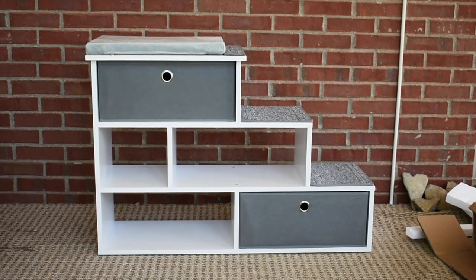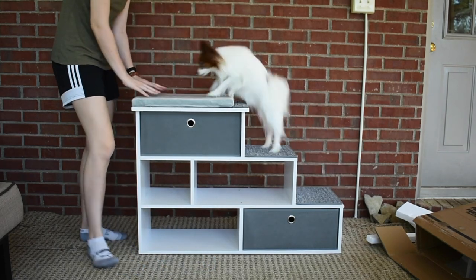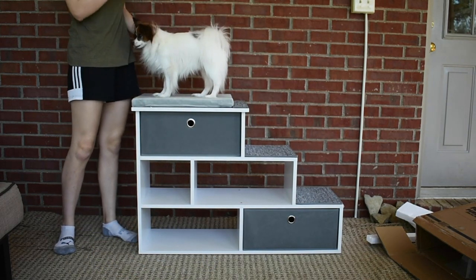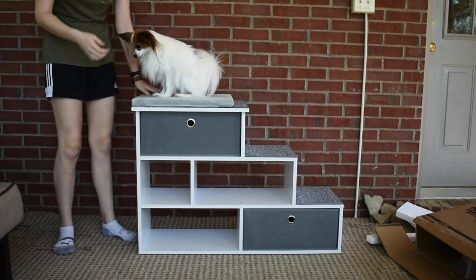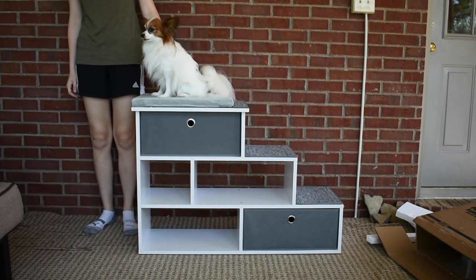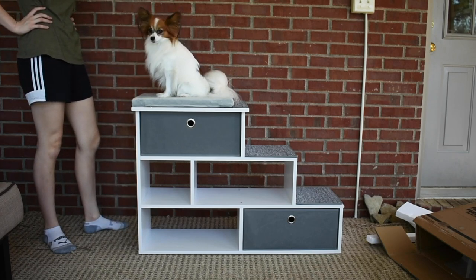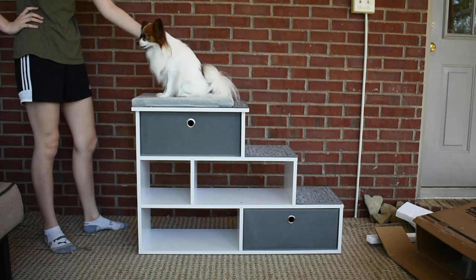And it's finished! Good boy, what do you think? You've got a nice bed, look out the window. What do you think, bud — is it good? Do you like it?